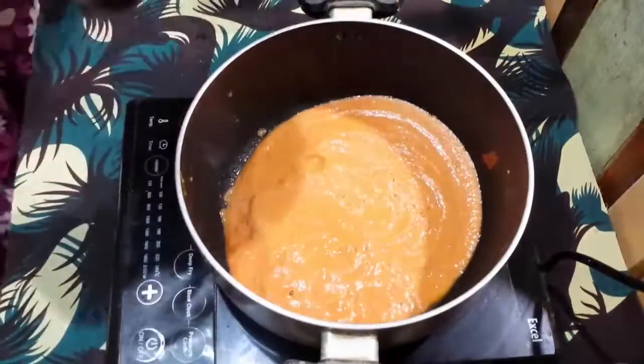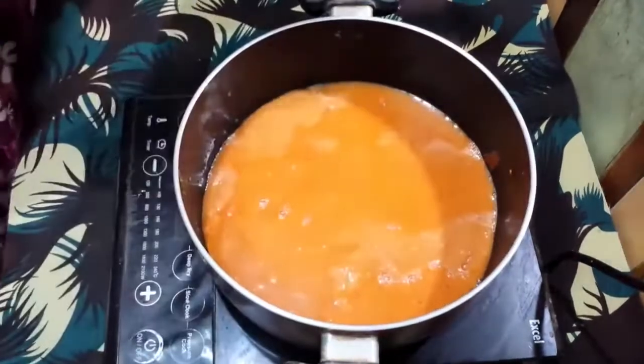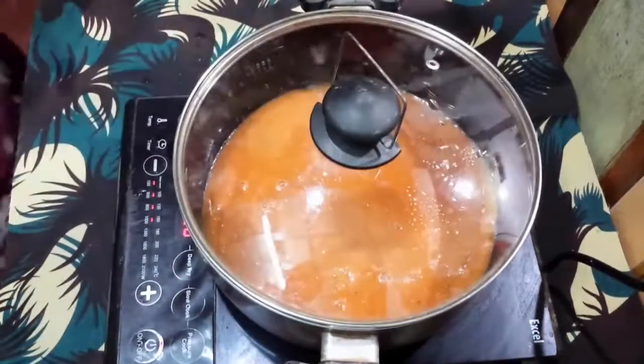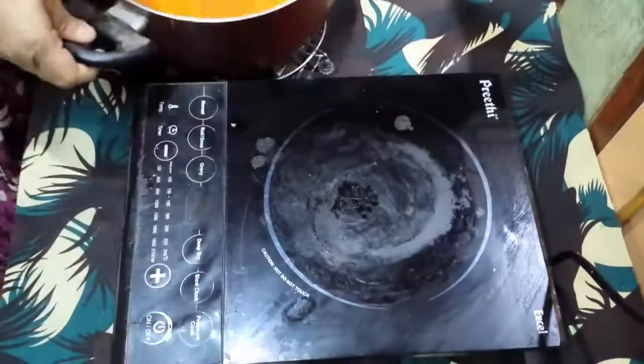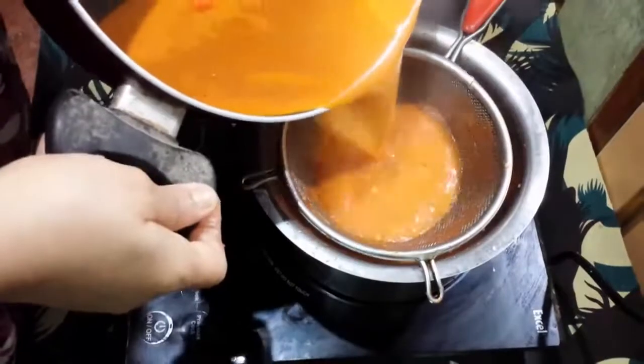Grind with a little water. Boil the blended paste in a pan again. Add the earlier filtered liquid to it. Filter it once more.